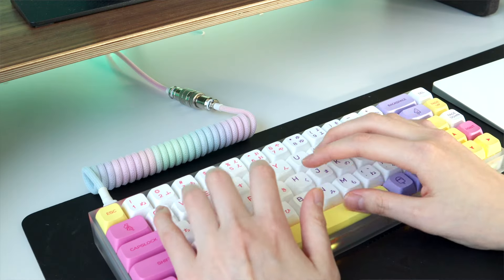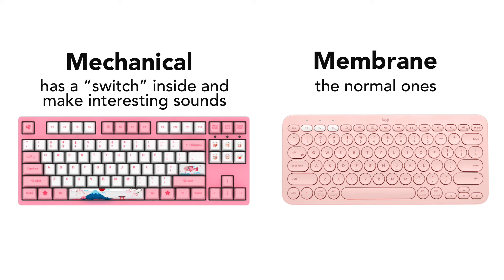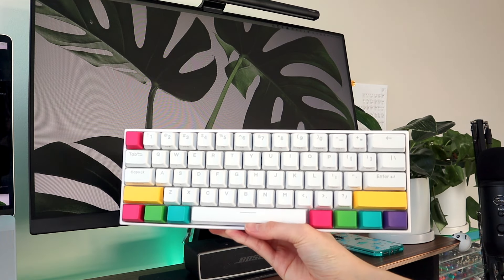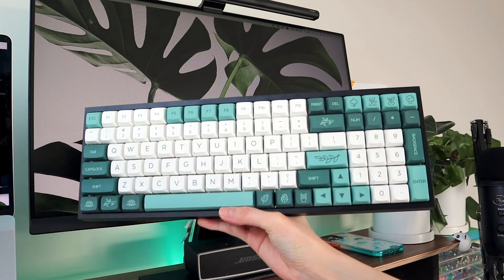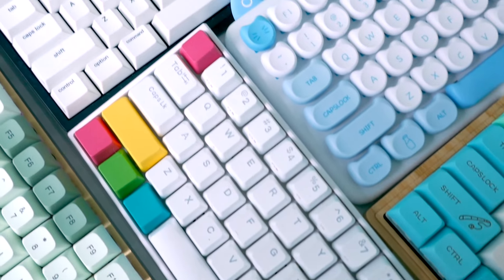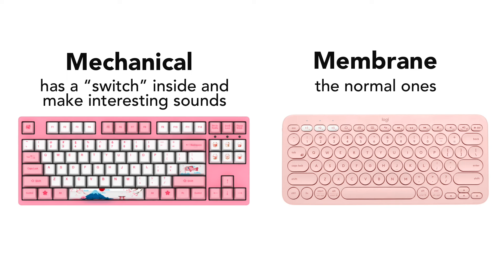Next we're going to discuss external things you can do to modify your typing speed — things you can buy or easily change. Starting with keyboard selection: there are two types, mechanical keyboards and membrane keyboards. This is my favorite part to talk about because I'm a bit obsessed with mechanical keyboards. My first tip is to get a mechanical keyboard, though they don't actually make you type faster — I can type faster on membrane keyboards.